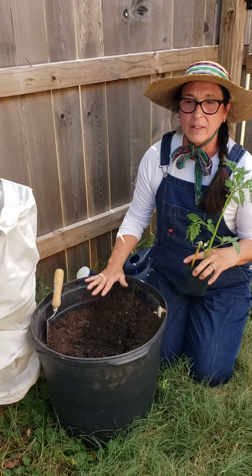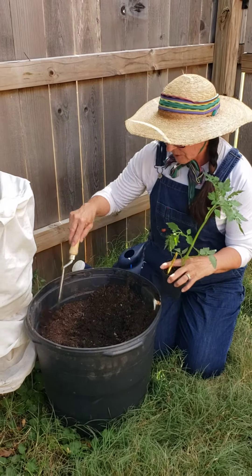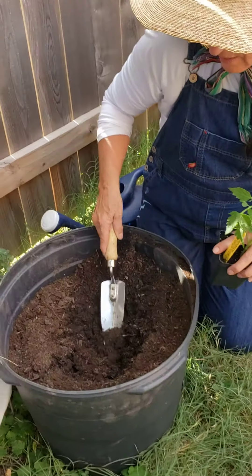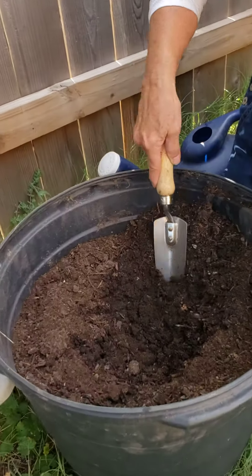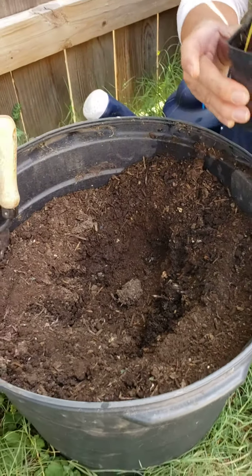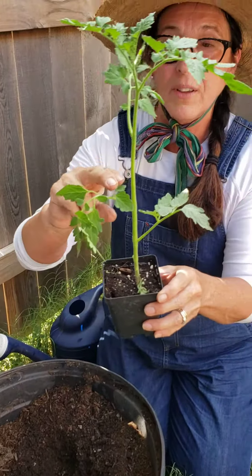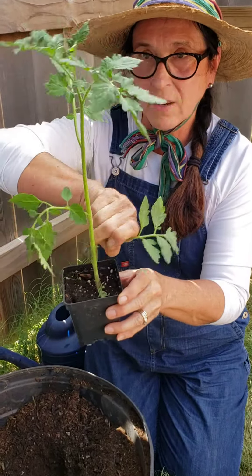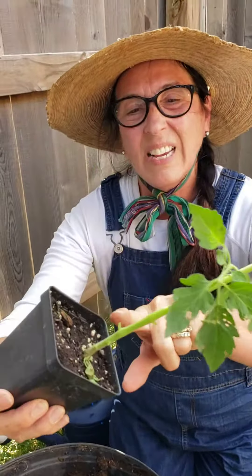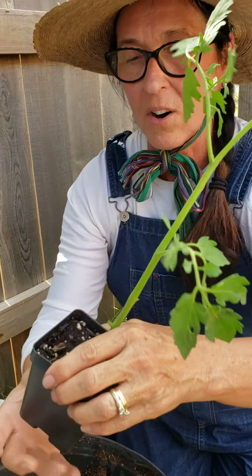After you make this a rich organic soil, it's time to plant our plant. I'm going to dig a hole that's kind of deep and wide because we're going to make as many roots as possible. I'm going to start by pinching off the bottom branches of my tomato, because each one of these nodes will grow additional roots and give us a much healthier, hardier plant.